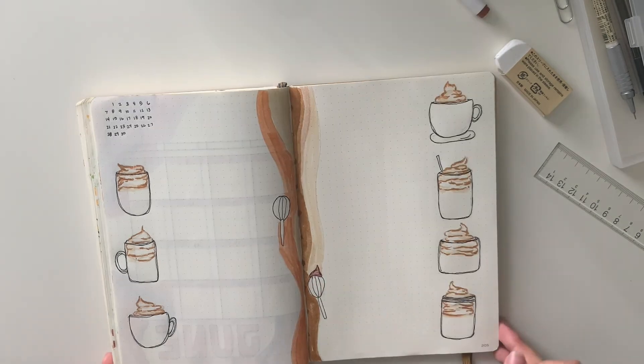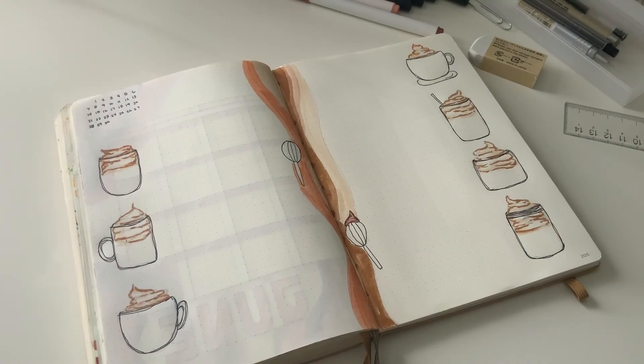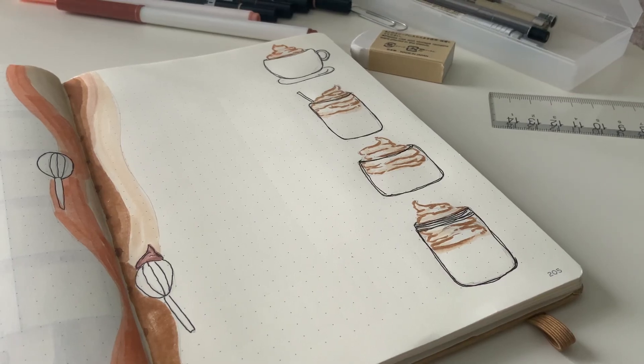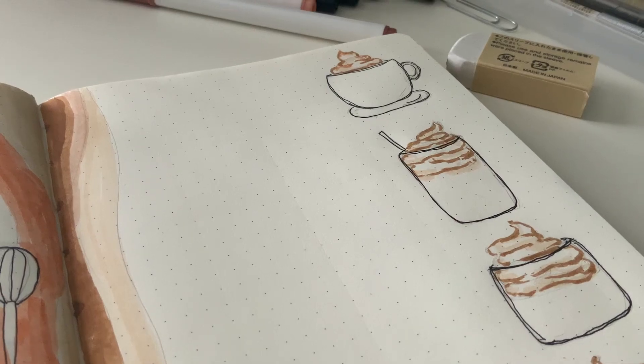And that is my weekly spread. I hope you guys enjoyed this video. If you recreate it, please tag me and like and subscribe to my channel. Thank you so much for watching!